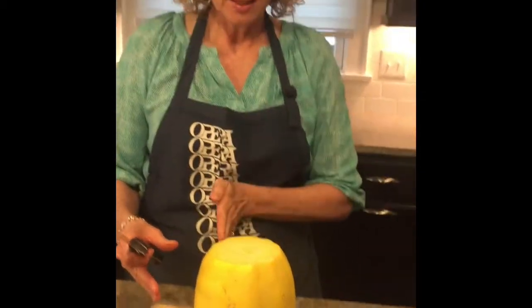Now that both ends are off the squash, I turn it on its end and I'm gonna cut down the middle.